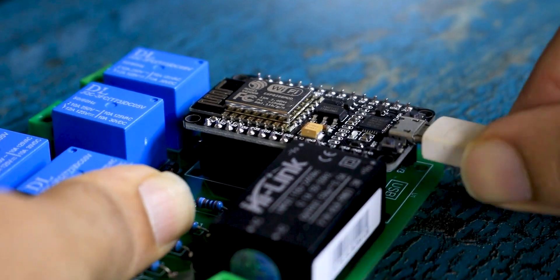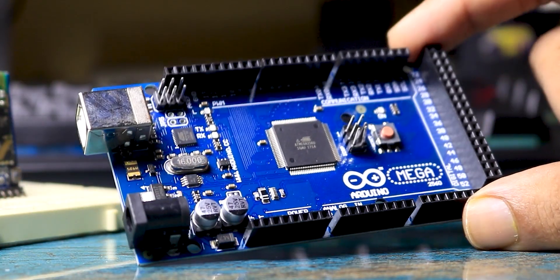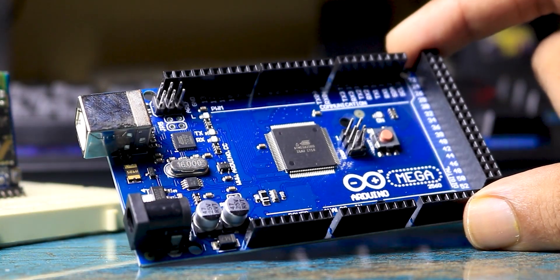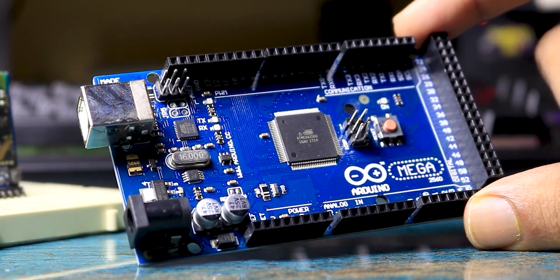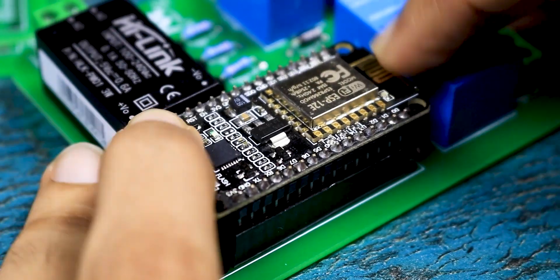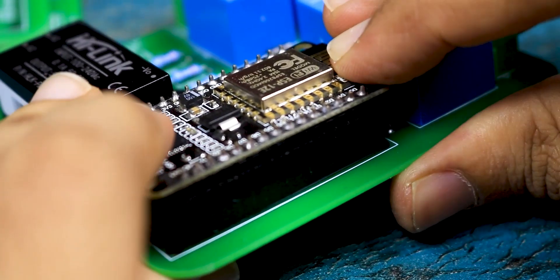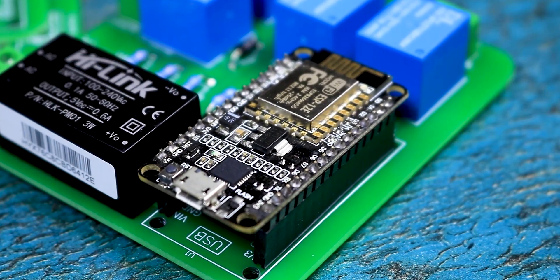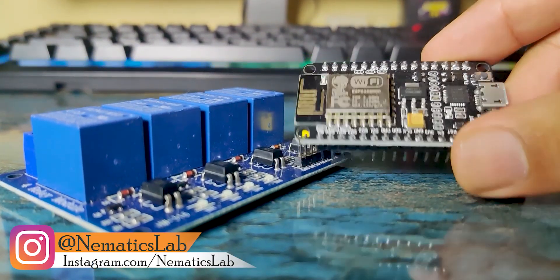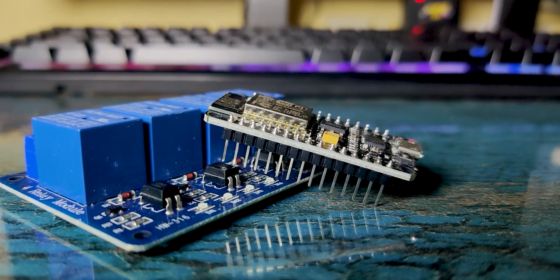For making a home automation system, the first thing we need is a microcontroller. We can't use any regular Arduino microcontroller because they don't have internet connectivity. We need to use something like an ESP8266 or ESP32. I used an ESP8266 since I had one lying around, but you can use ESP32 or any similar board. Since we cannot control mains voltage directly with a microcontroller, we need to use a relay module to turn the main supply on and off.